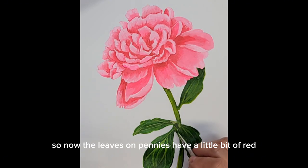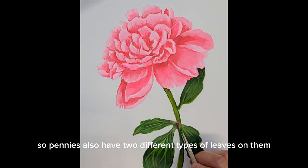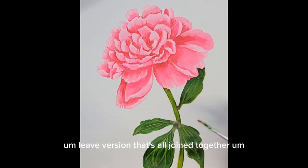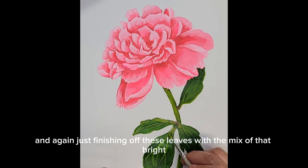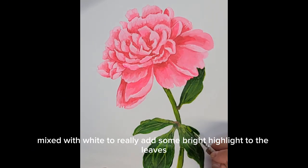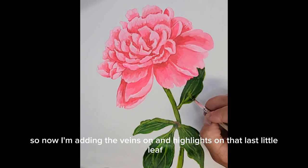The leaves on peonies have a little bit of red — at least this variety did — and you'll see me add that tiny bit of permanent red at the very base of those leaves. Peonies also have two different types of leaves: the single variety up closer to the flower head, and then the three-leaf joined version that I'm painting right now. Just vary the shape of your peony leaves and use your reference photo to help decide where to place them. Finishing off the leaves with bright olive green mixed with white adds highlights up towards where they connect to the stem, making them appear more realistic.